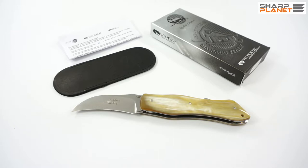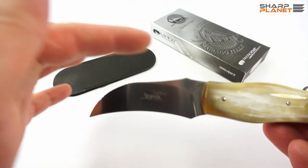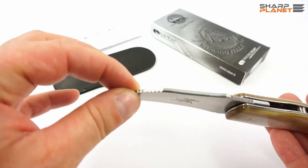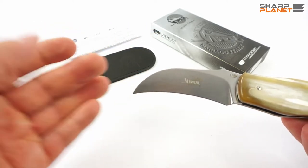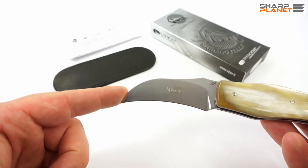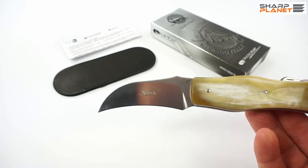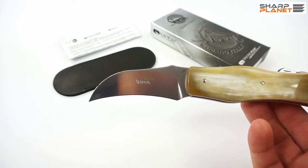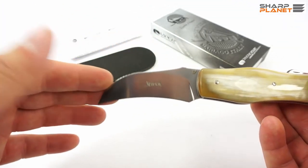The design was made by Fabrizio Silvestrelli, also a very famous knife designer. The first thing that you see is a really special design of the blade. It is different from all other blades we have reviewed so far. The blade design is named Pruner because it has a really special shape.